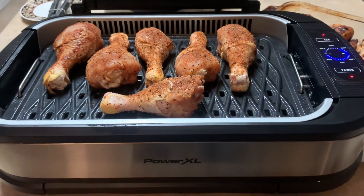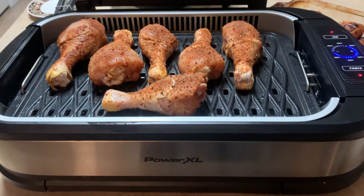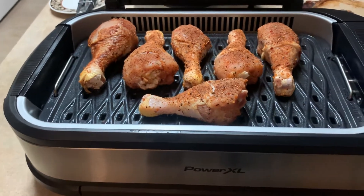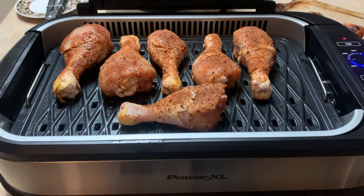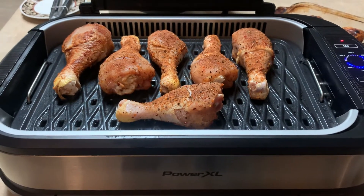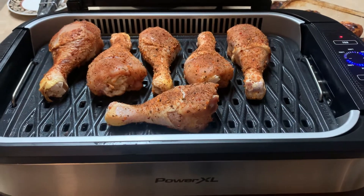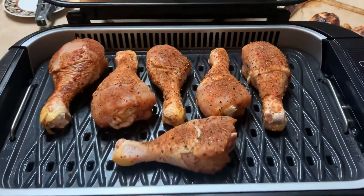Hello, today I'm using my Power Excel grill. It's not brand new, but I've grilled lots of things on here — steak and boneless chicken. Today I decided to do bone-in chicken legs, and since it's a smokeless grill, I just wanted to see how well it does.